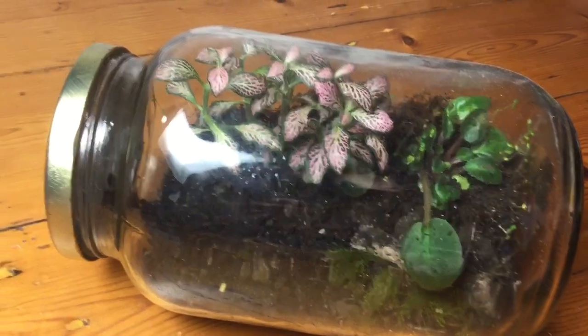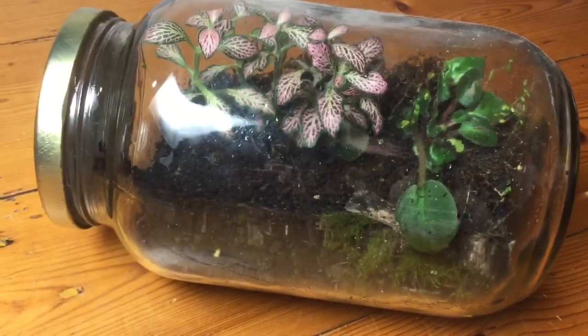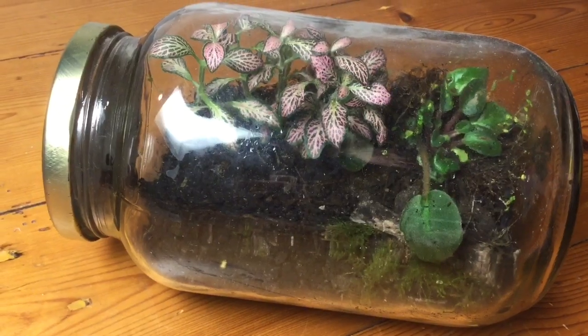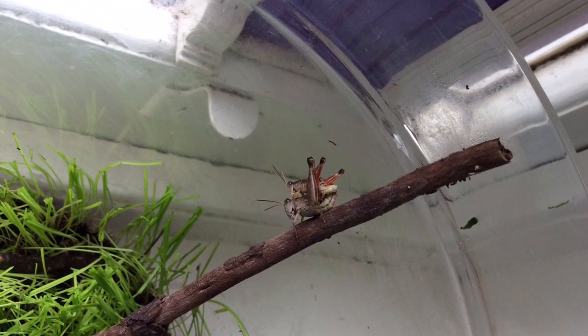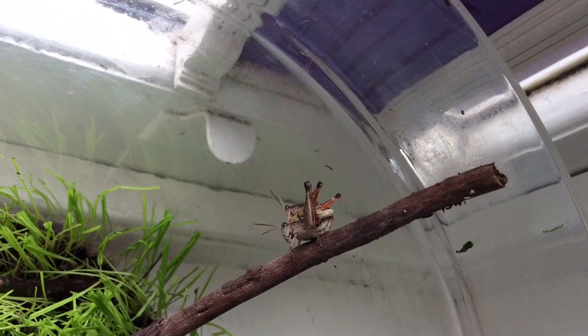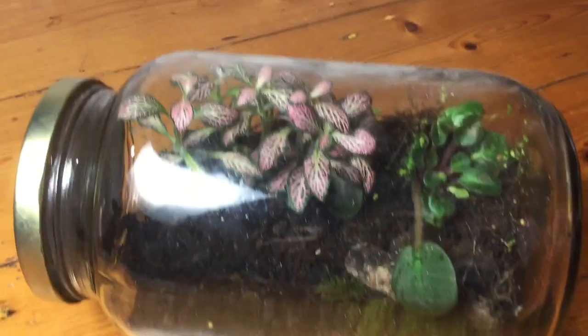The next tip is putting in grass seeds so that grass will grow for your grasshoppers. My grasshoppers spent most of their time eating the grass and it was one of their favorite foods. I think it's something that everyone should do if they can — try and plant grass in your grasshopper's tank.